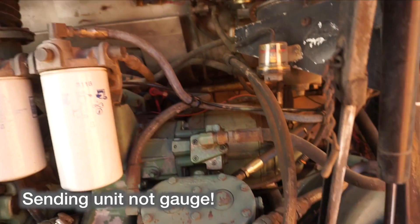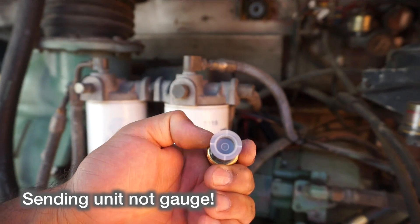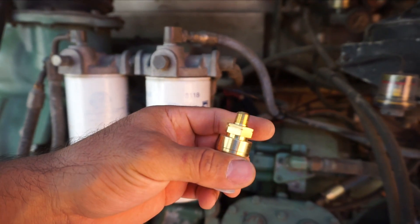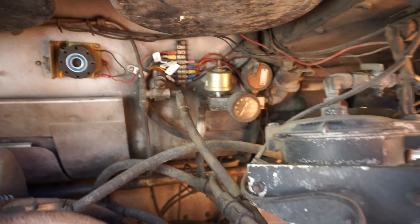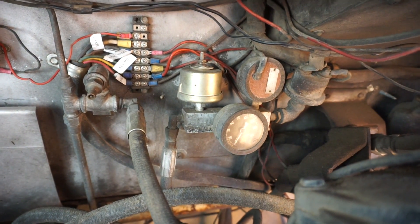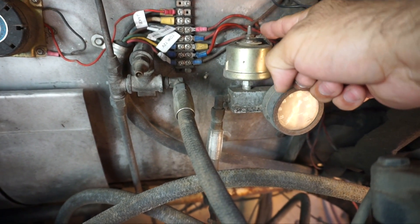Here we are in the back of the bus. The one gauge that really gave us a lot of problems was the oil pressure gauge. The gauge they sent has three connectors on the back. When I looked at the documentation it said it had a ground, a 5 volts, and a signal wire. This is the sending unit that's in there now for oil pressure. The current oil pressure gauge only has one wire on top.